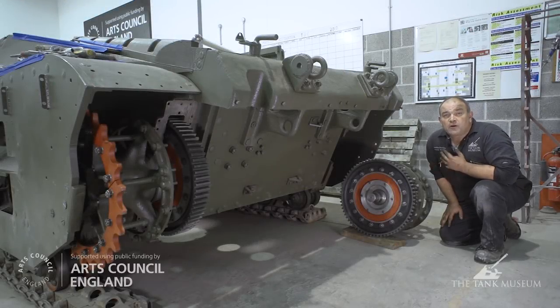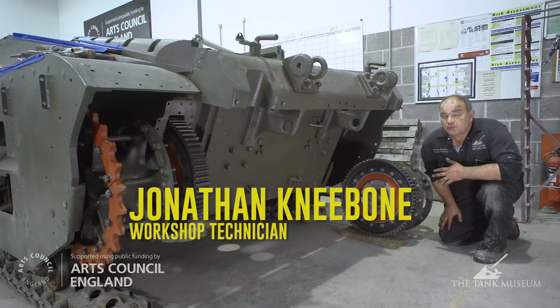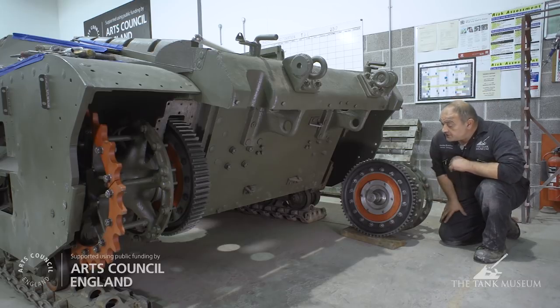If you remember when we'd done the suspension, we said we were going to do the final drives once the parts that we needed had turned up. I'm glad to say that the bearings have now arrived and we've started to put the final drive assemblies back together. You can see one here that is waiting to be fitted.